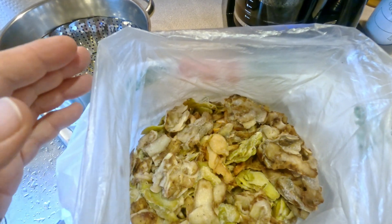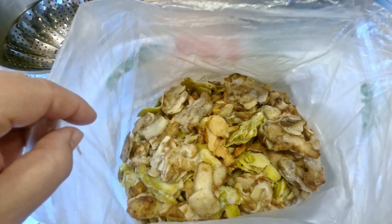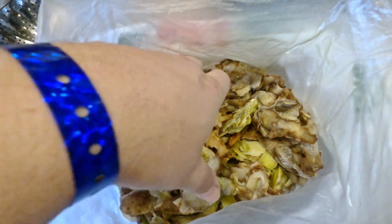Hey everyone and welcome. I'm here in my kitchen and I'm about to go down into the wormery to give the worms some food. It's my red wigglers that are due for feeding. It's been eight days since they last got food.